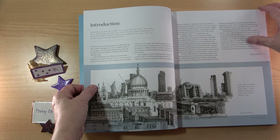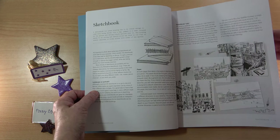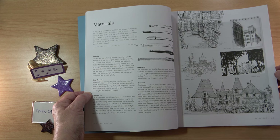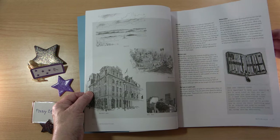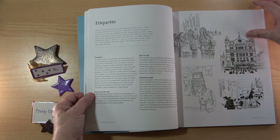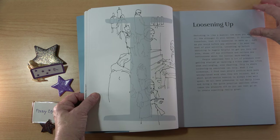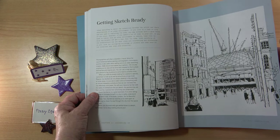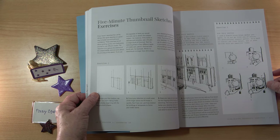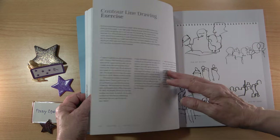We start off with an introduction and then move into equipment, sketchbooks and different types of pen. Most of the illustrations are black and white, but there is a chapter on colour nearer the end. The book is packed full of really helpful hints and tips — things you may not know if you've never been out sketching — about etiquette, how to behave when you're sketching people, loosening up and getting sketch ready. There are lots of little exercises in each chapter so you can practice your skills and build your confidence before you ever go outside.